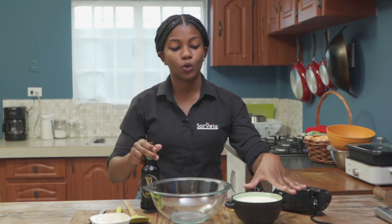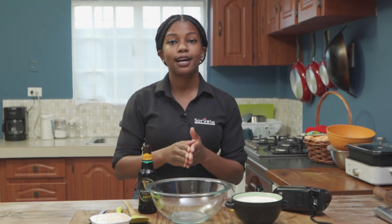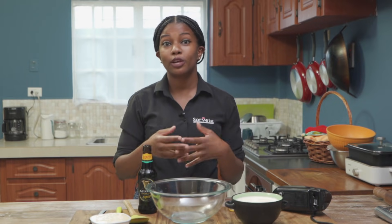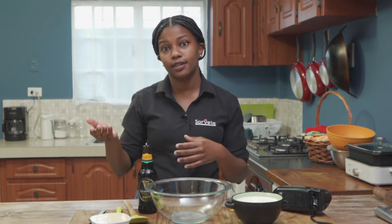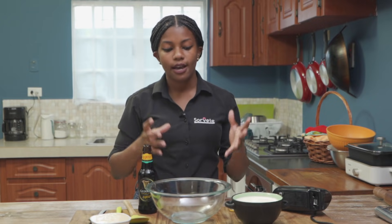For the ingredients we have cold Guinness and cold whipping cream. When you go to the grocery you'll see two types of cream — whipping and cooking. The main difference is the fat content: cooking cream has more fat because it's used for things like creamy pasta sauces where you don't want anything watery. Whipping cream is used for lighter desserts. Then we have condensed milk. Everything needs to be cold because this helps form the structure of the ice cream.